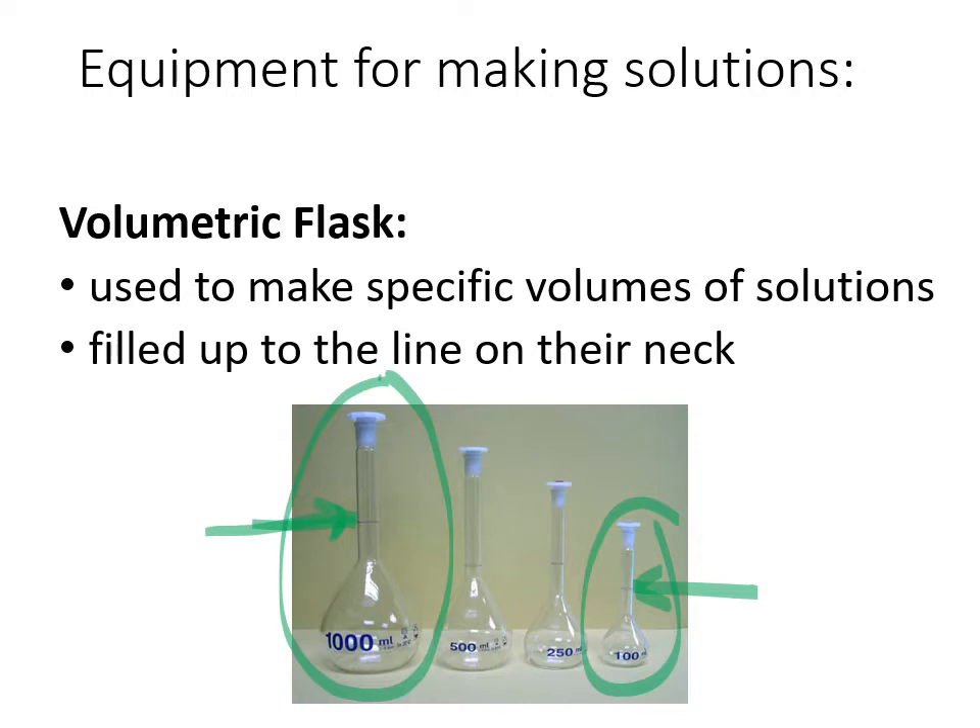Volumetric flasks are what we use to make our solutions. You could start with a solid, drop it in, and add water to it, or you could start from another solution, put that in, and fill it up to the line. You need to know: if I want a certain concentration, how much solute am I putting into this flask, and how much water do I need to add to reach that exact line?